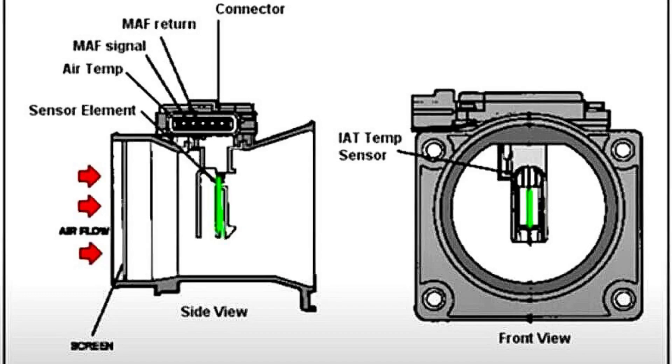The MAF sensors are usually positioned between the air filter and the throttle body, where they measure the volume of air that flows into the engine. The majority of vehicles use a hotwire MAF sensor, which comprises a heated wire and an ambient temperature wire.